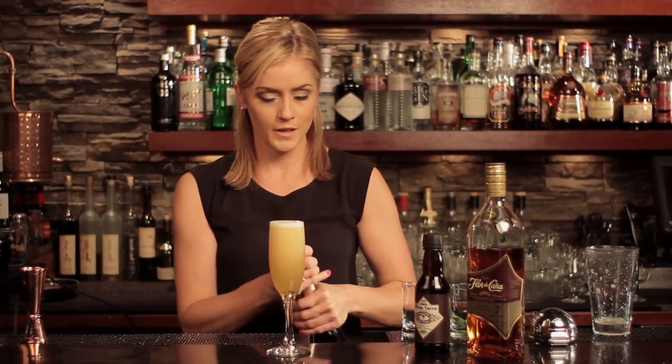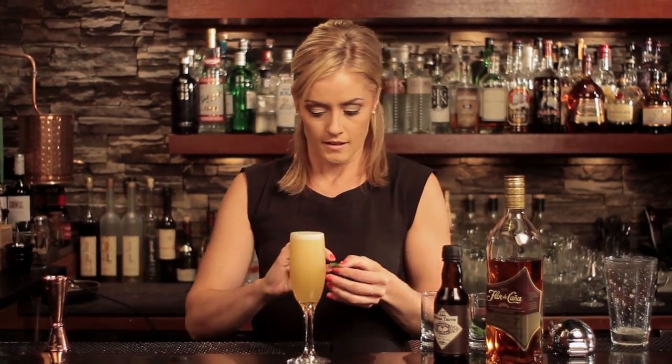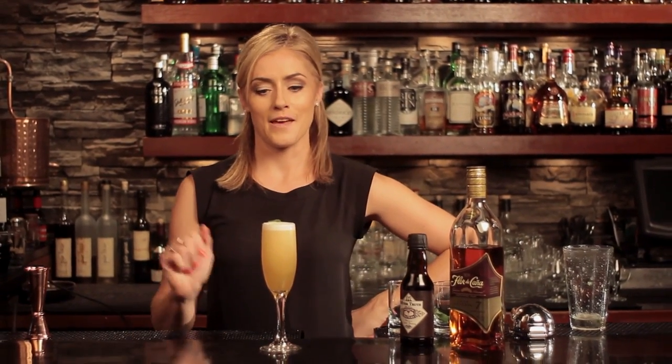And before I go, we'll give it a little garnish — something aromatic like a little mint leaf. A touch of contrast of color is always a great idea for your cocktails. So here you go — now you're ready to celebrate with the Airmail.